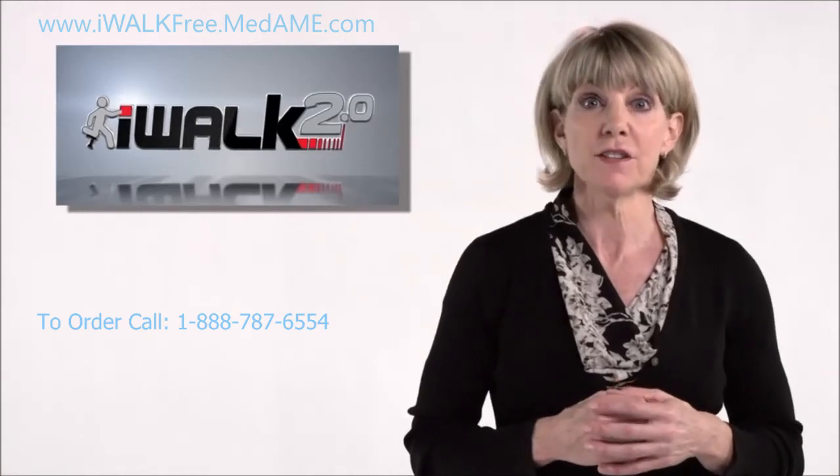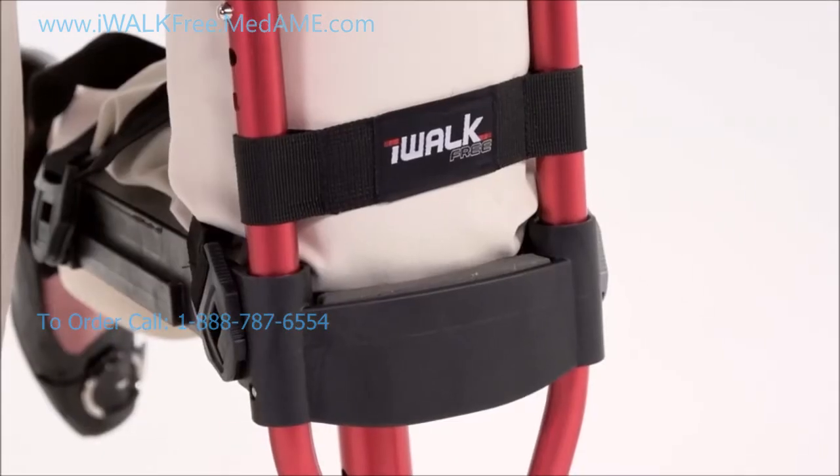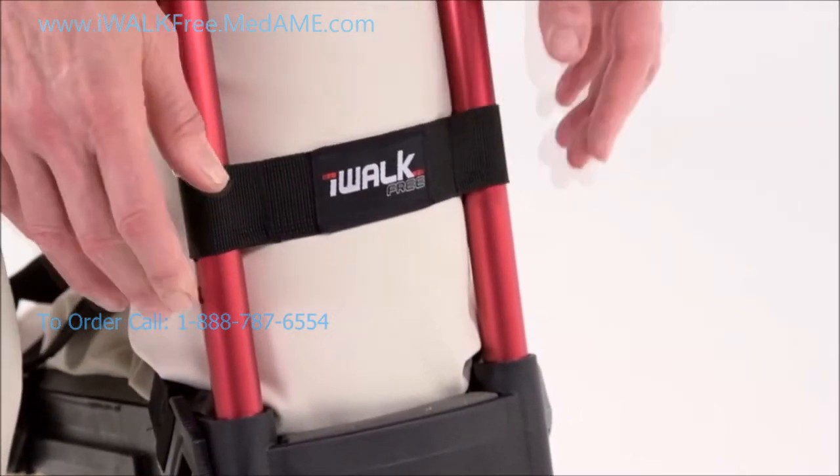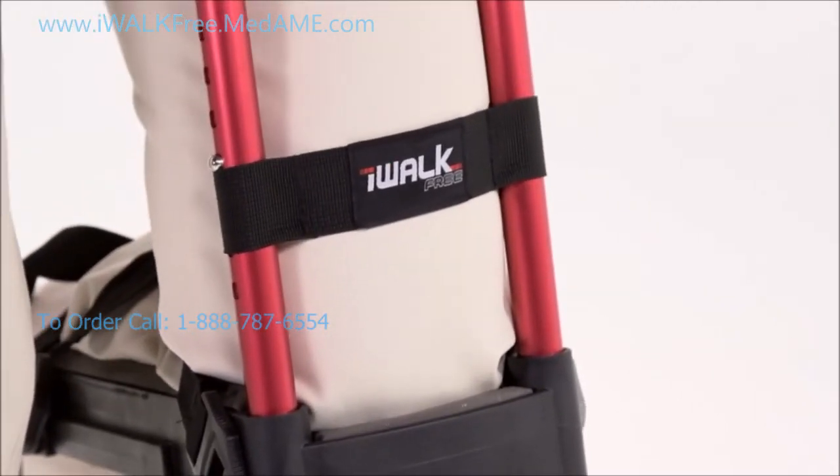At the front of the crutch there's a knee strap. This strap should be tied against your leg. Sliding it up or down controls the forward position of your leg, so experiment to find the setting that you like the best.